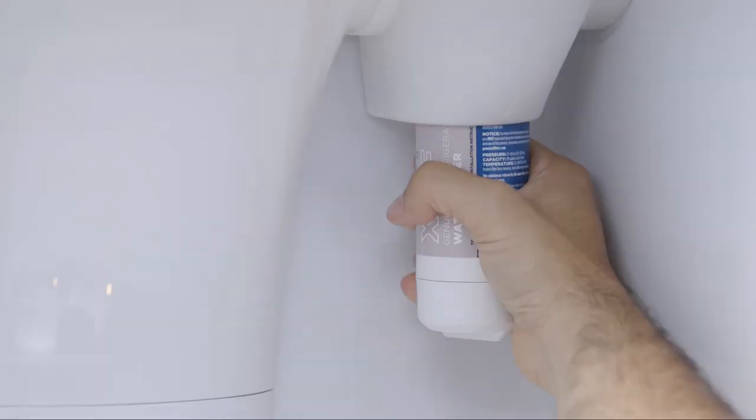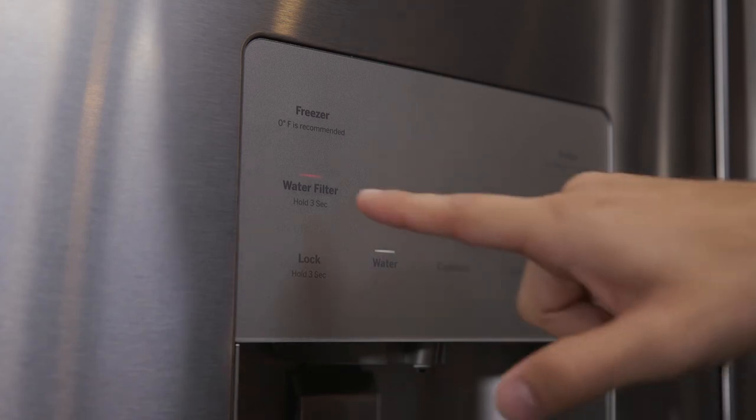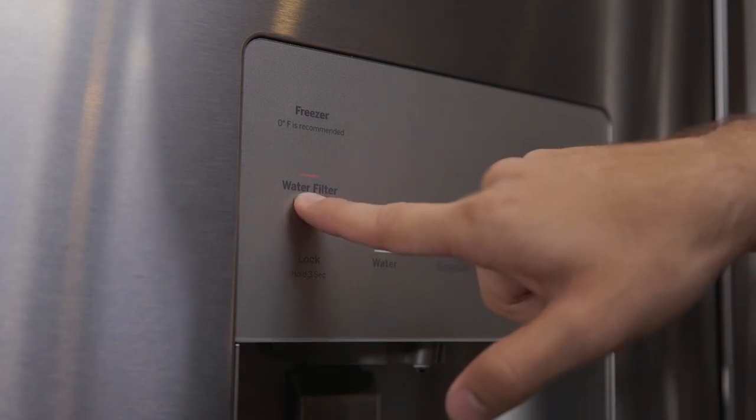If water is not flowing, make sure the filter has been fully rotated to the right. Press and hold the reset water filter button on the dispenser for three seconds.